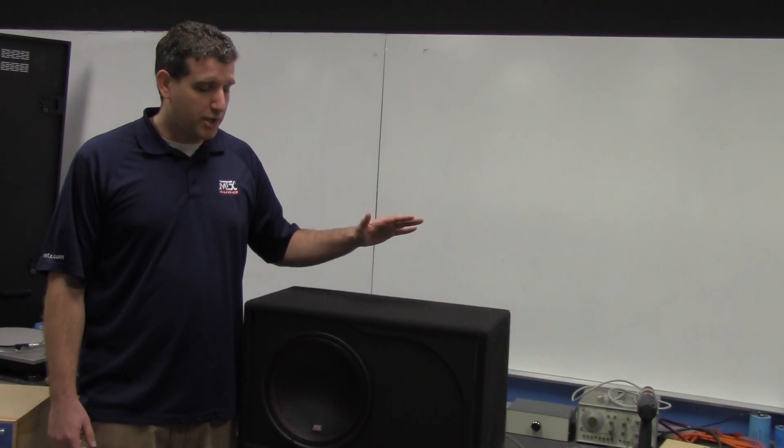Hey everybody, Joe from MTX. We're here today to talk about the 5512 dual 4 ohm 12 inch subwoofer. We're going to show you today the output that you can expect out of this thing.